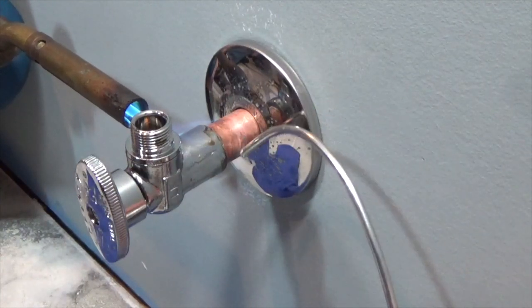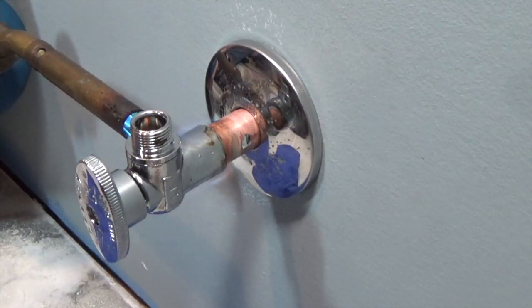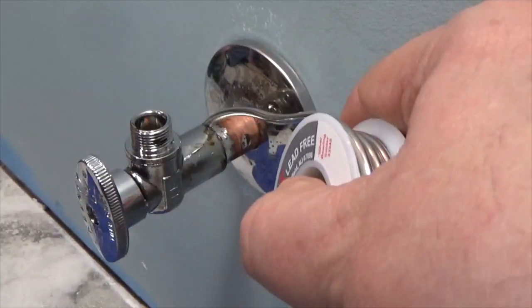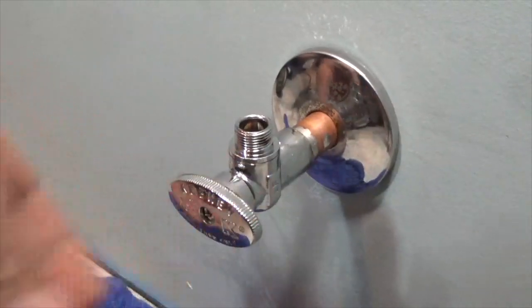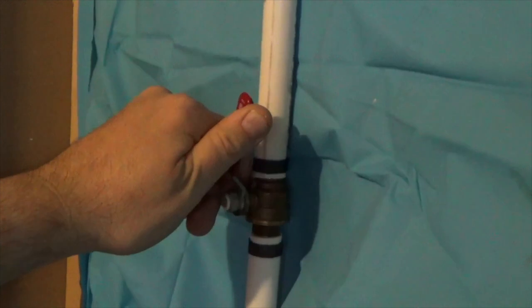Once you reach that melting point, remove the flame and immediately run the tip of the solder around the union of the valve and the water line. As the solder melts, it displaces the flux that has covered the area inside. Allow the valve to cool and then turn the valve to the off position. Next, turn the water back on to the house.